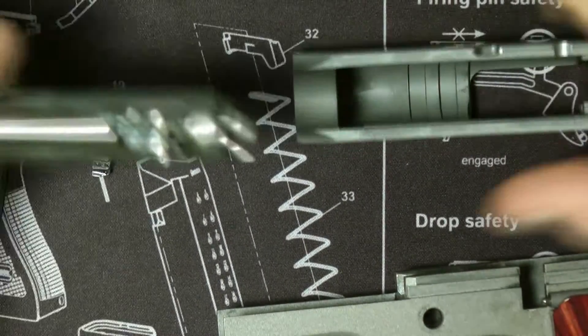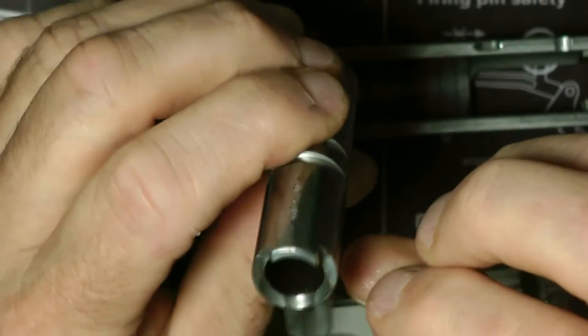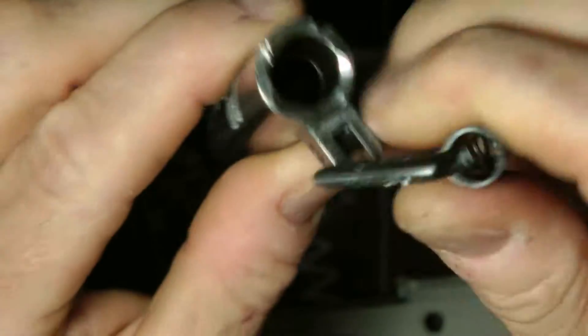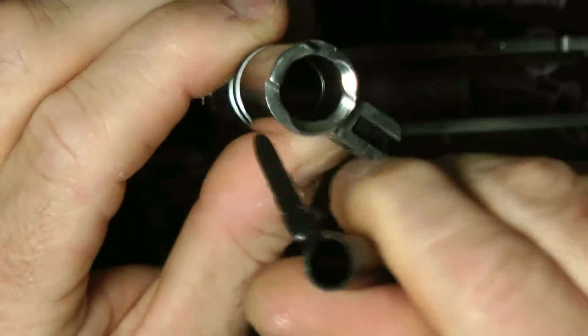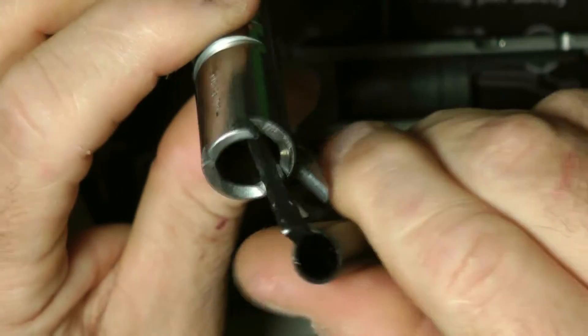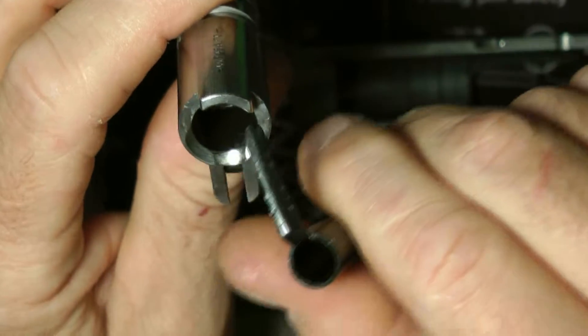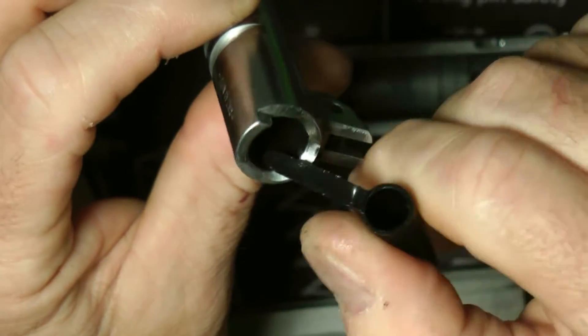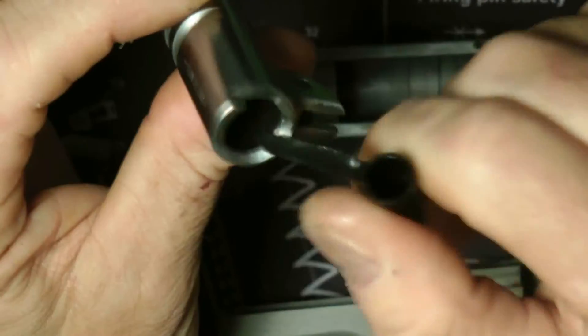Lay it down, put your locking lug down, slide your barrel out. Looking at the barrel — it is only chamfered out to this far. It's not like Nighthawk Custom or Wilson Combat. It's chamfered out this far here, but that does help.